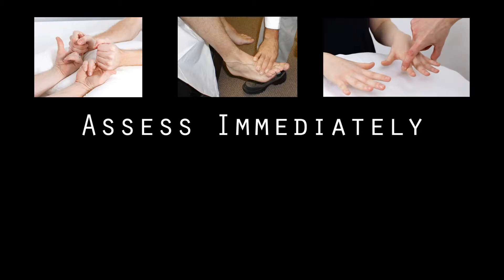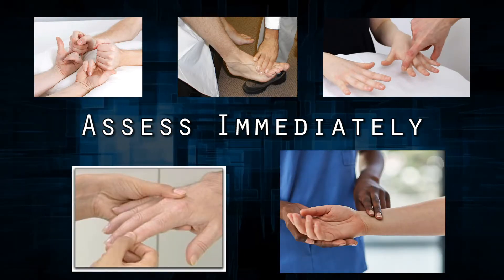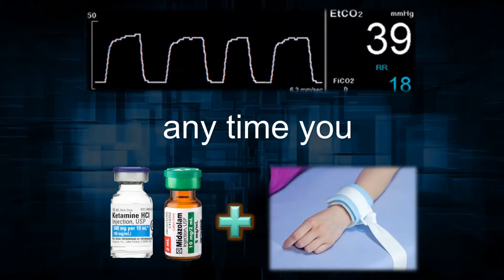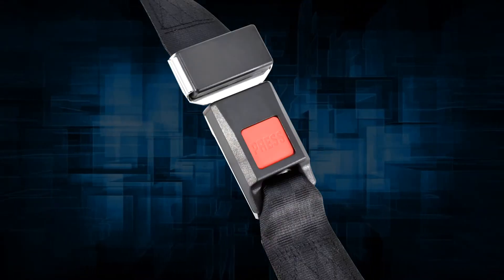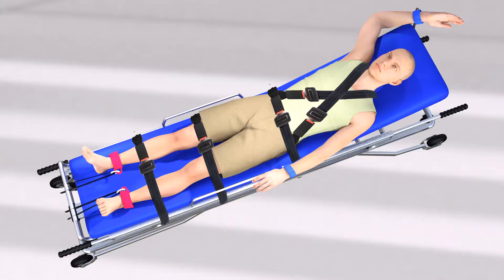Providers assess and record distal motor, sensory, and circulatory function in all four extremities, as well as all respiratory status indicators. Use of capnography is strongly encouraged.